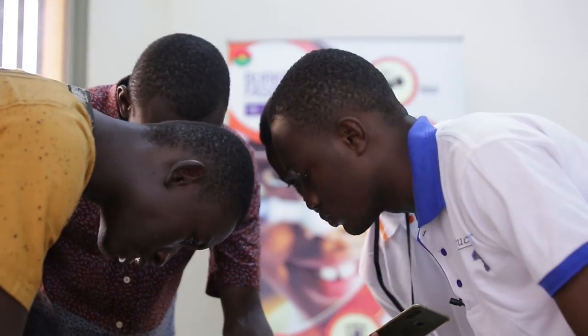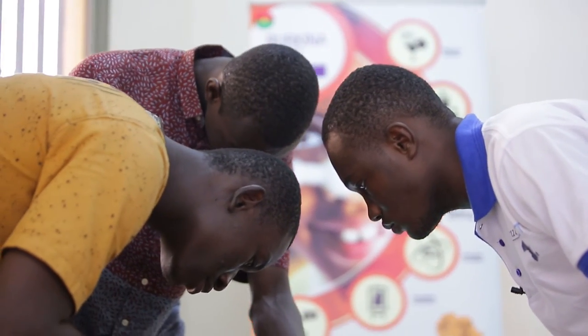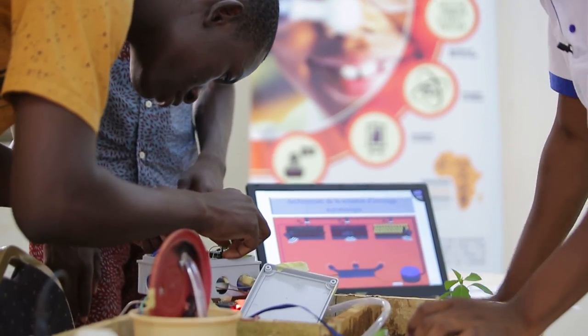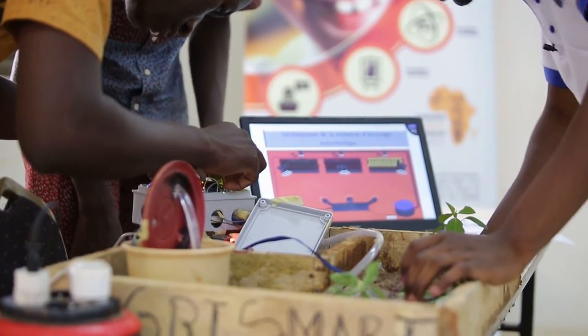We have our reservoir. With this system, we can manage our seasonal production automatically — even if we are absent from our field. The watering happens automatically.